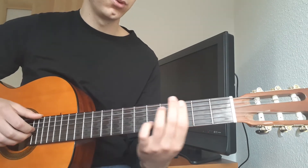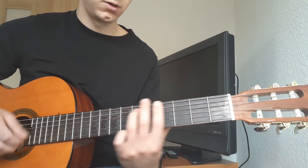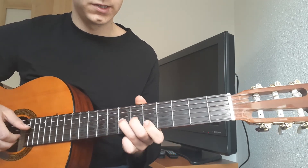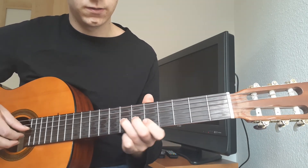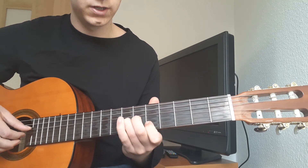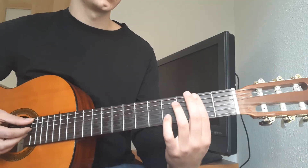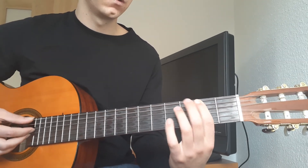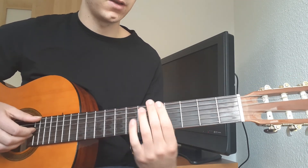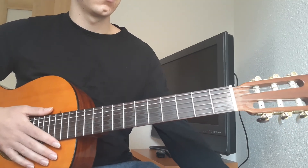And that just repeats. You can put these little fills in at the end of the first time through — so that's a bend, bending from 7 to 9, and just playing the 5th fret on the B, bending on the G. You can also do this little run up the bass line. You can just mess around, add fills there, but that progression pretty much repeats the whole song. Thanks for watching.